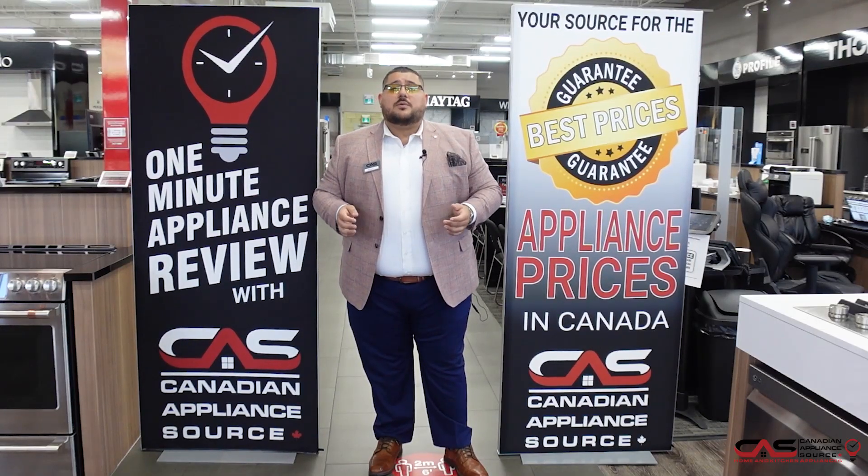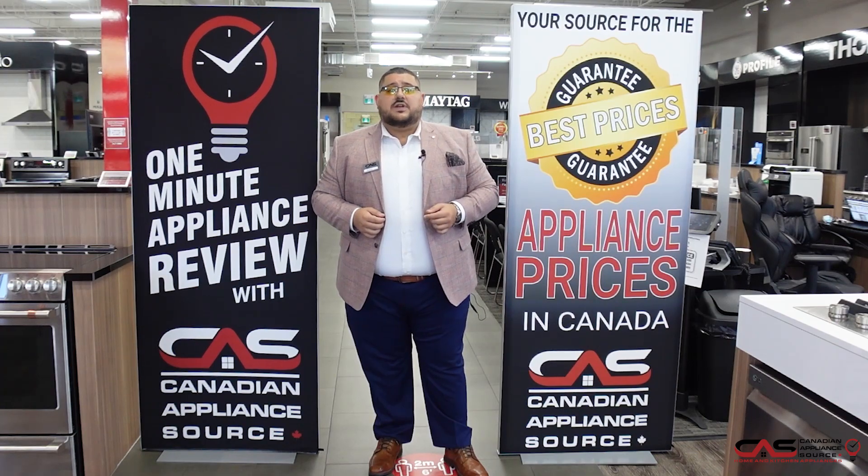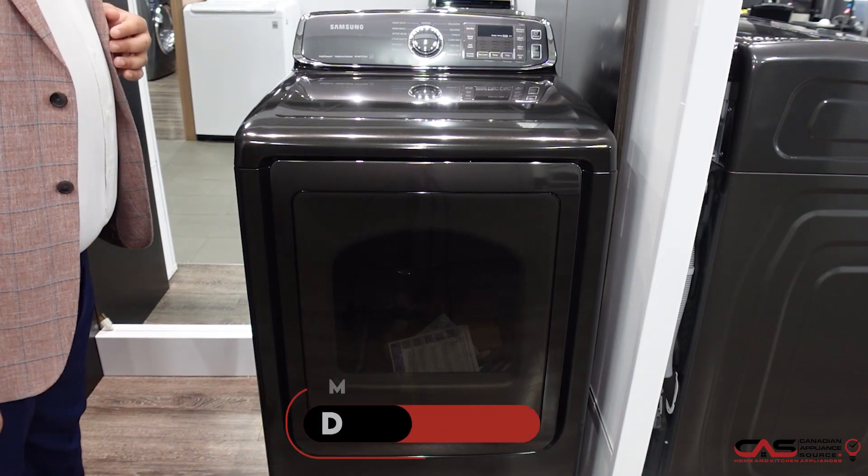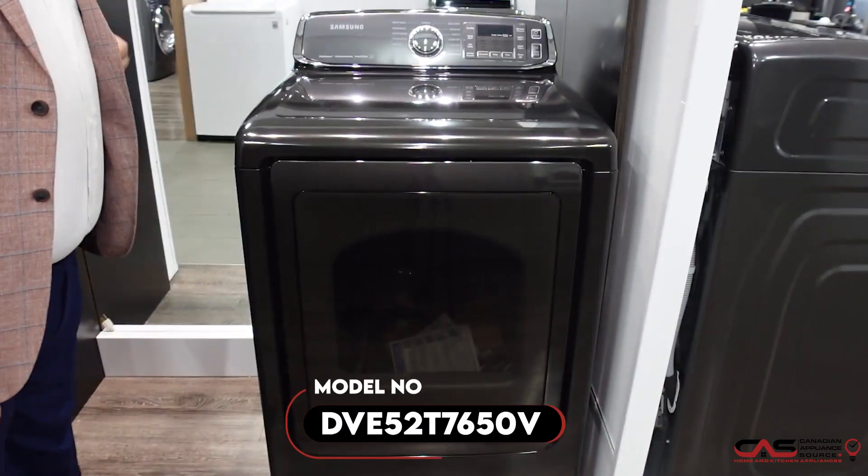Hi, my name is Antonio and welcome to Canadian Appliance Source. Today we have a one minute info video for you. Hello everyone, today we're going to be looking at the new Samsung dryer DVE52T7650V.